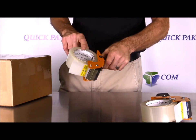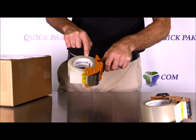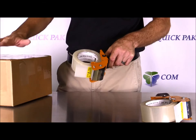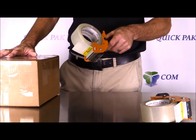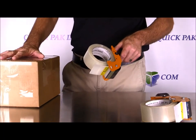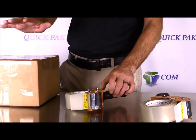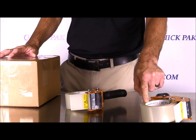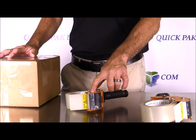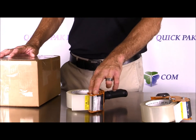The main concept of this dispenser is to apply a smooth, even amount of tension on the roll of tape without over-stretching it before you apply it to the box. These are available online at quickpacking.com, and with certain promotions we run, you can get these free with 10 cases of tape.